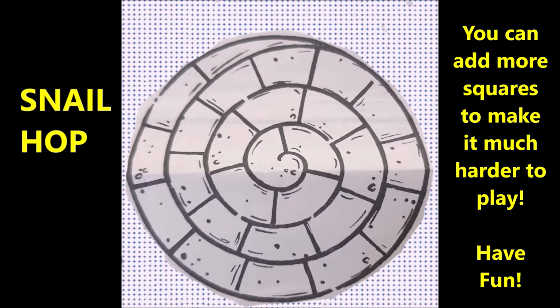Today I'd like to bring back a really old game that was played years and years ago. It's called Snail Hop. I'm going to show you a picture and explain the game, and then after that we're going to see how some of the children are playing it. This is like hopscotch, but it is much more difficult.